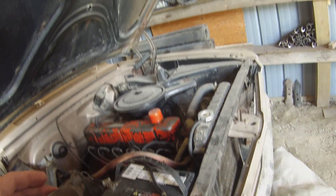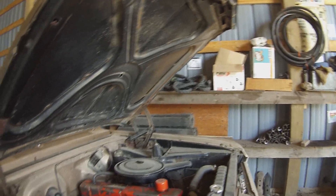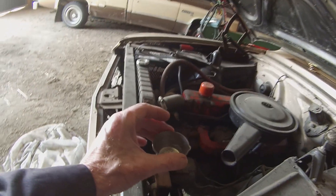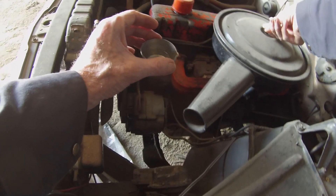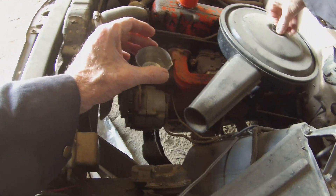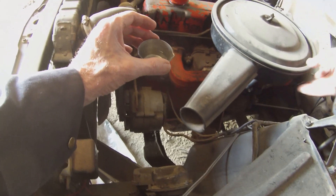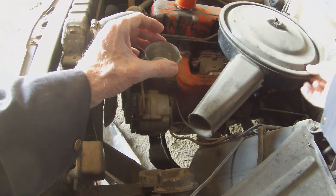I don't know if I had this old Chevy running last year or whether it was the year before, but it's been a while. And knowing the history of an average carbureted engine, it's going to take a lot of cranking to push gas up into that carburetor.